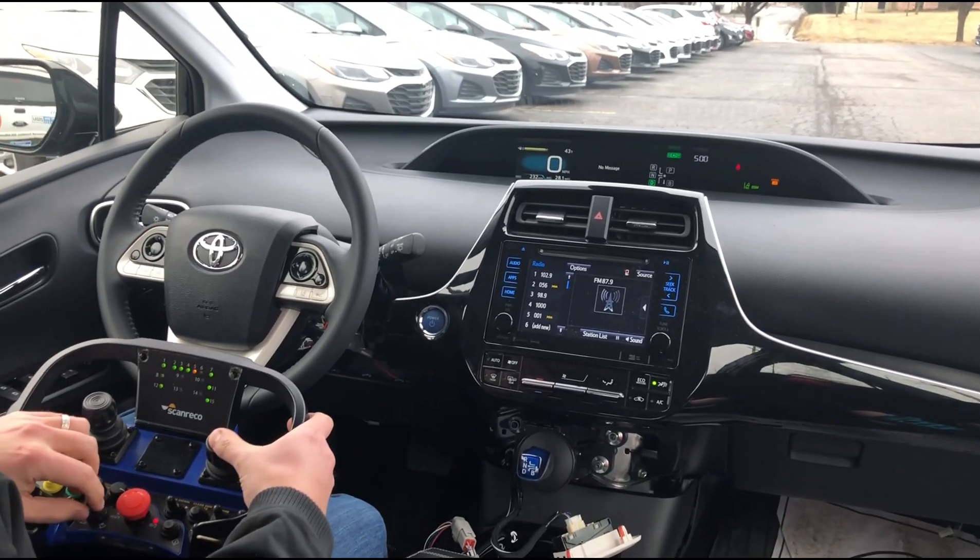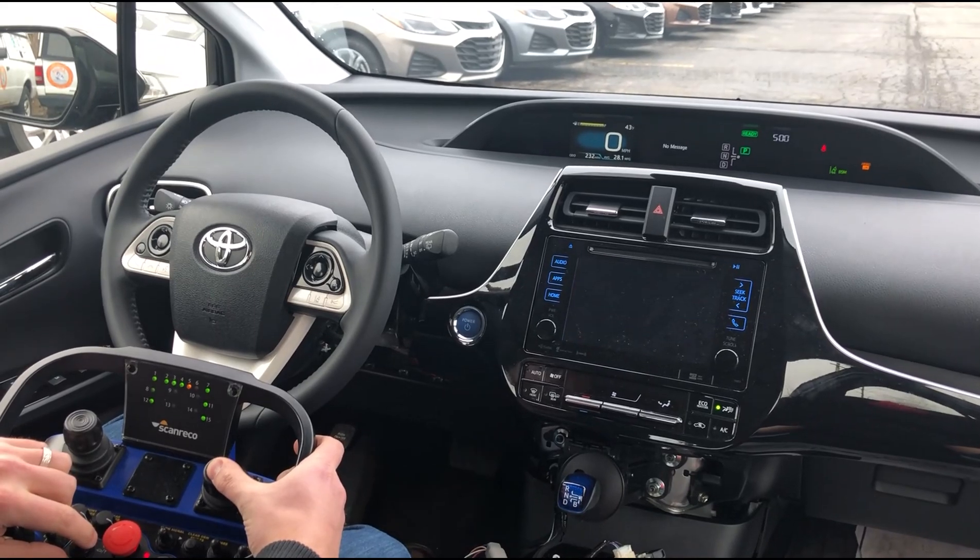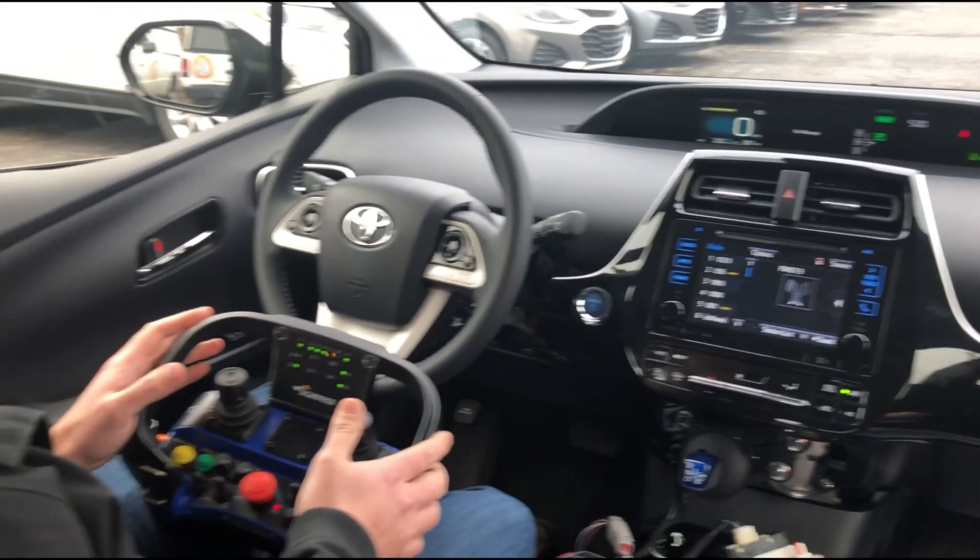I'll just show shifting back to park here, and the vehicle is in park.